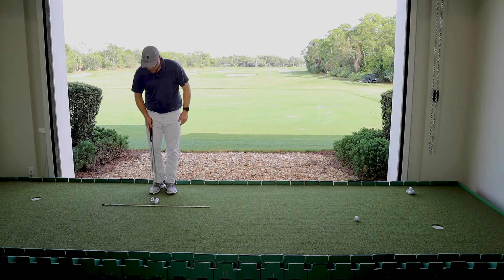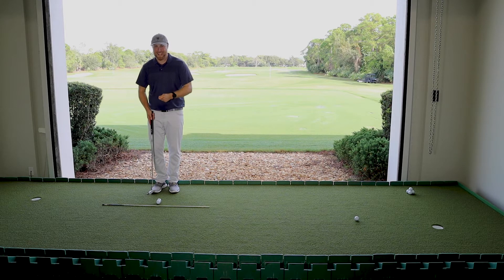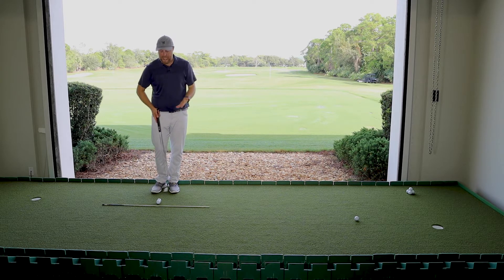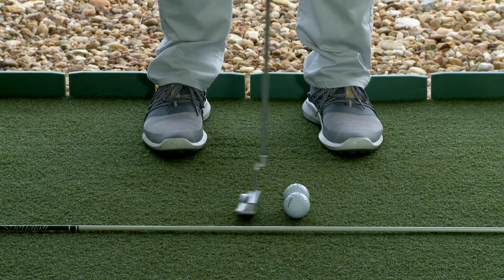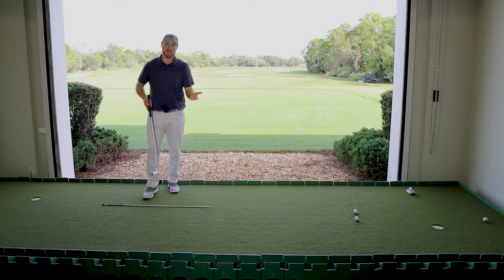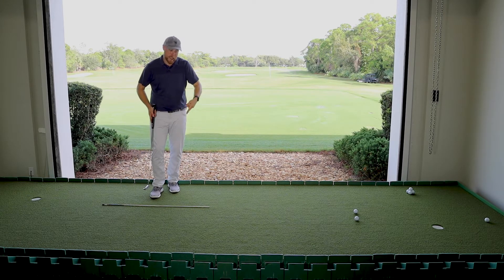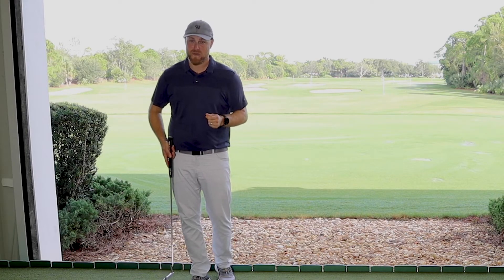What I'm really trying to do — if I identify a tendency — I don't need to hit these absolutely perfect together. But if my tendency is to get the heel there first, practice what it feels like to get that toe there first. The more you can practice both ends of the spectrum, the closer you should see those balls coming out together, and that means you're squaring the face.